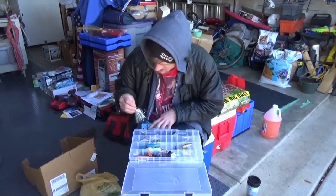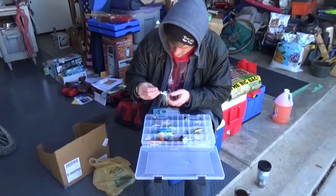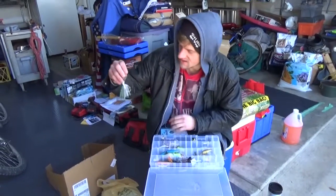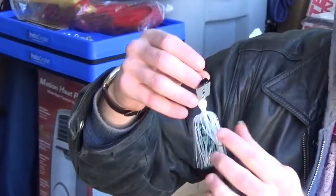We got ourselves a chatterbait. Oh yeah, 3/8 ounce chatterbait. You think you're going to use that today? Yeah, probably. Why? Because they'll bite a chatterbait. Trim up the skirt a little bit, put a trailer on it.